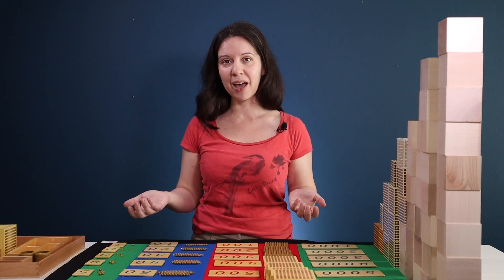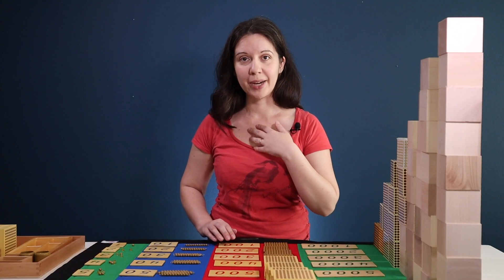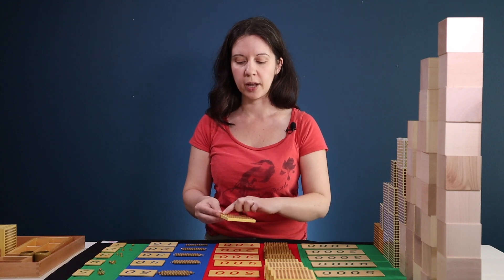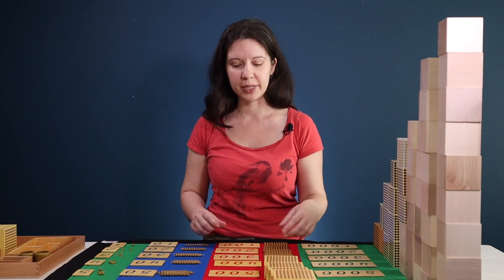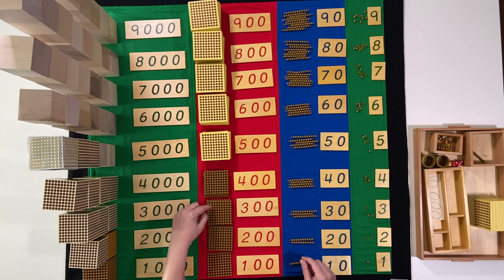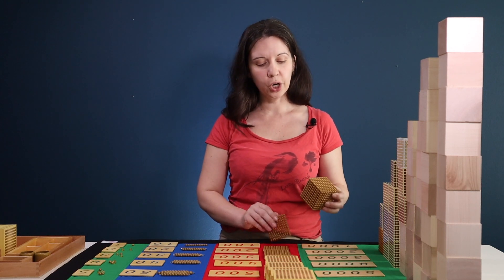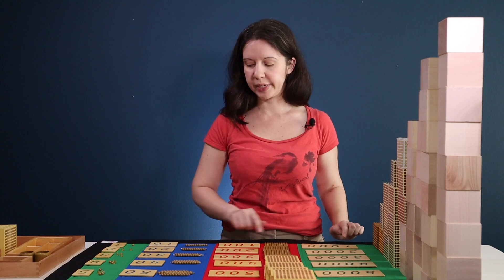When we get to ten tens, what do we have? We have 100, so you'll have the 100 square. Now in the hundreds, when you get up to five for the quantities, I've switched over to these wooden blocks with just dots on them to represent the beads. Children usually understand that, but you may need to point it out — it's only for cost purposes since the beaded ones are more expensive, so most people switch to the wooden ones for this material. We'll say 100, two hundreds, three hundreds, four hundreds to nine hundreds. Then when we have ten hundreds, that is 1000 and we have the thousand cube. It doesn't hurt to show them again that there are ten hundreds, and point out the number of zeros as you're doing this.